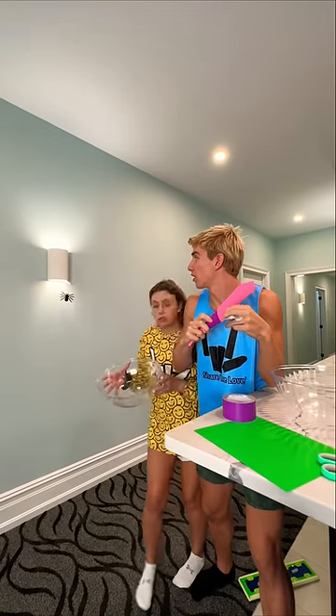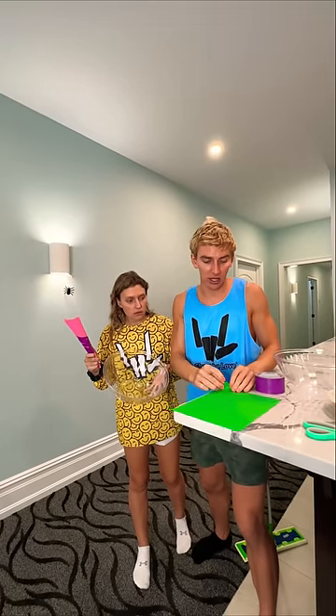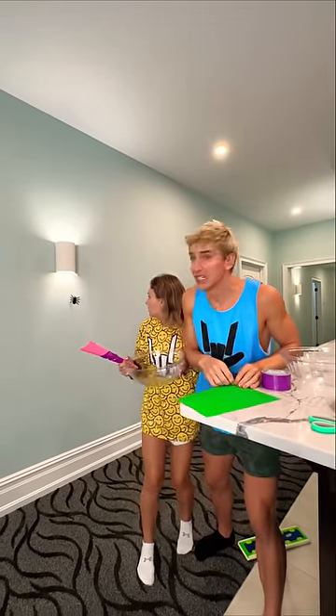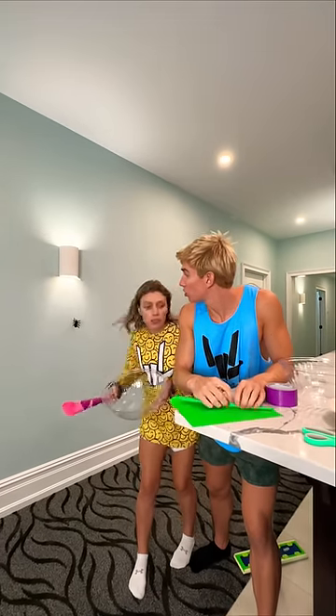Oh, it's really moving. It's really moving. We got this. Hold that in one hand. You've got to create one more funnel, just like this. Grace, don't swat it — it's going to get angry.